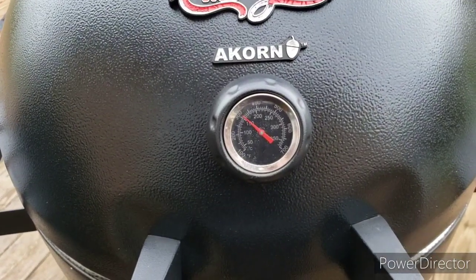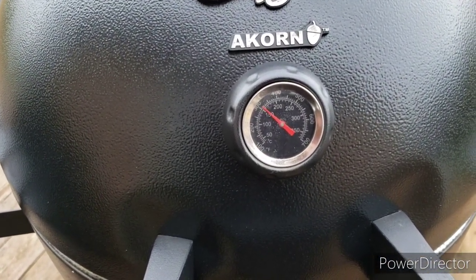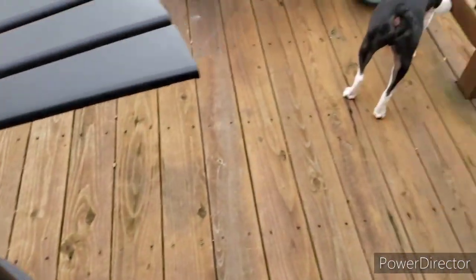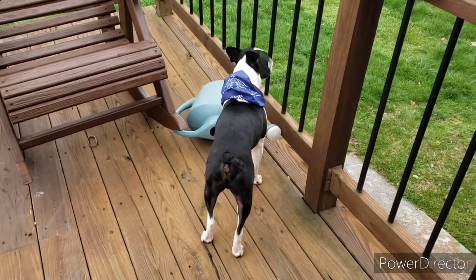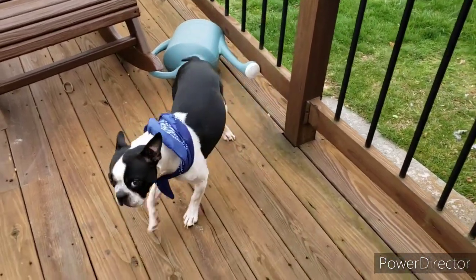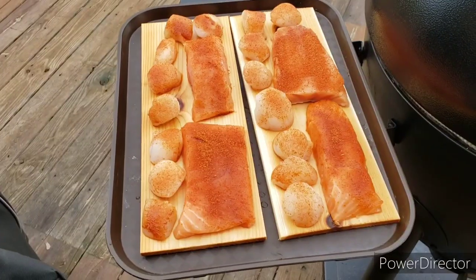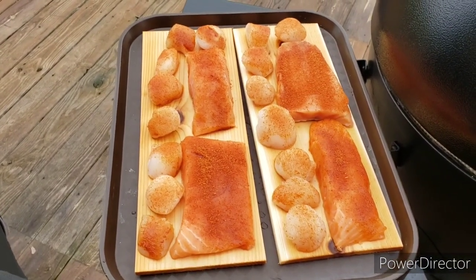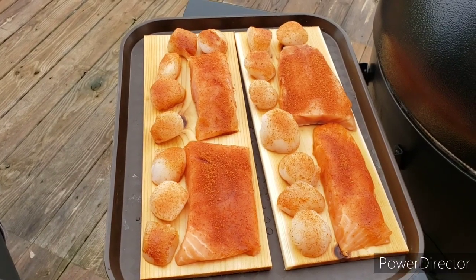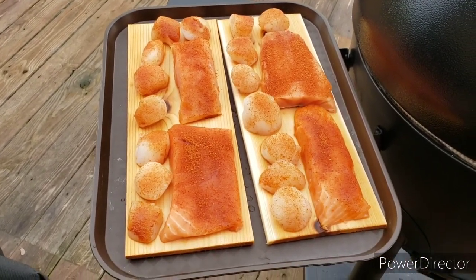All right, we're creeping up on 350 — a little over 300 there, so we'll wait a few more minutes. Me and Mr. Buster are anxiously awaiting, right buddy? He is ready to eat! All right, there they are — sitting on the planks. I had the planks soaking in water for about 45 minutes, so we're getting ready to put them on the grill.